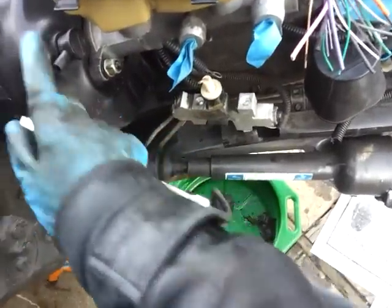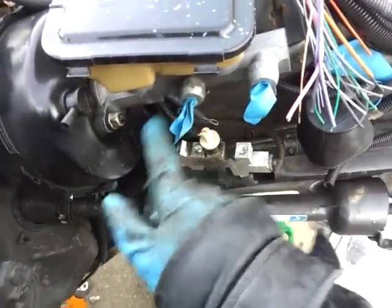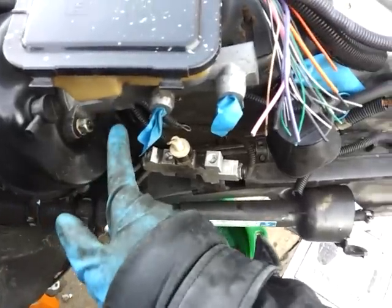Also make sure, when you crack the lines off, you put rags all around here and something to catch everything, because brake fluid takes off paint. So be careful with that.